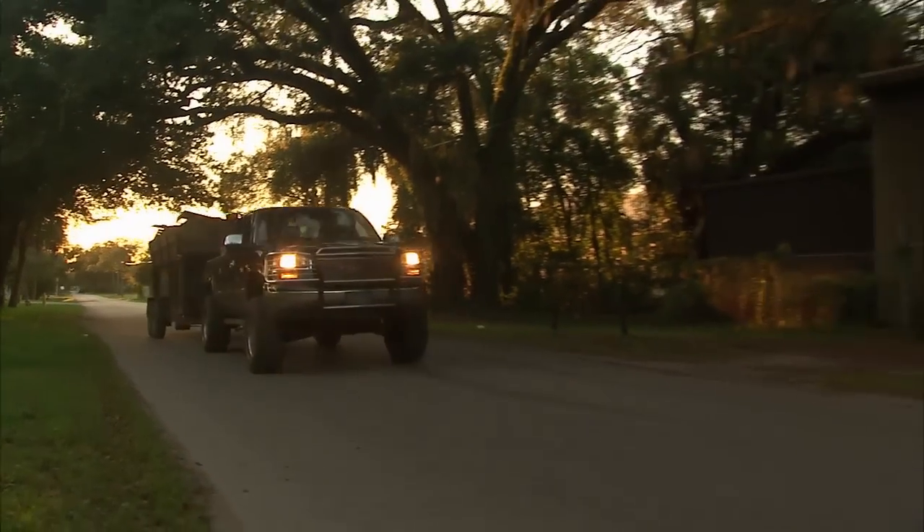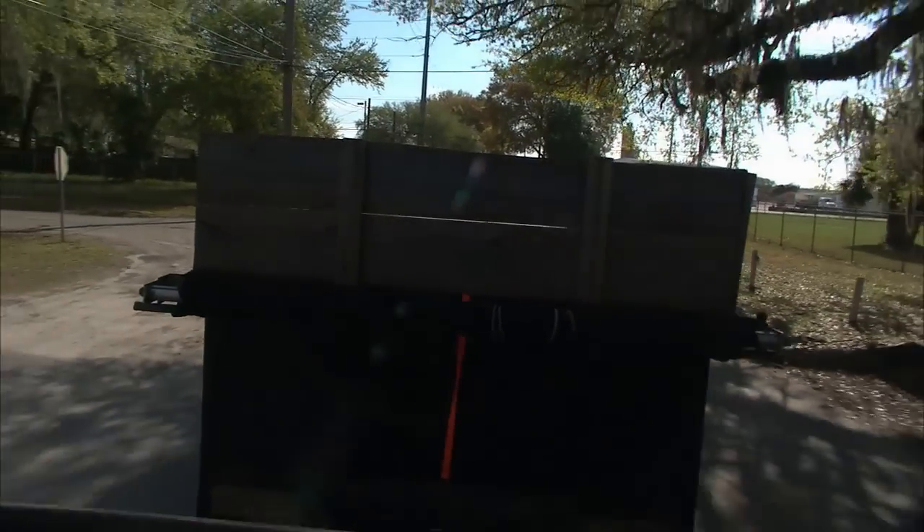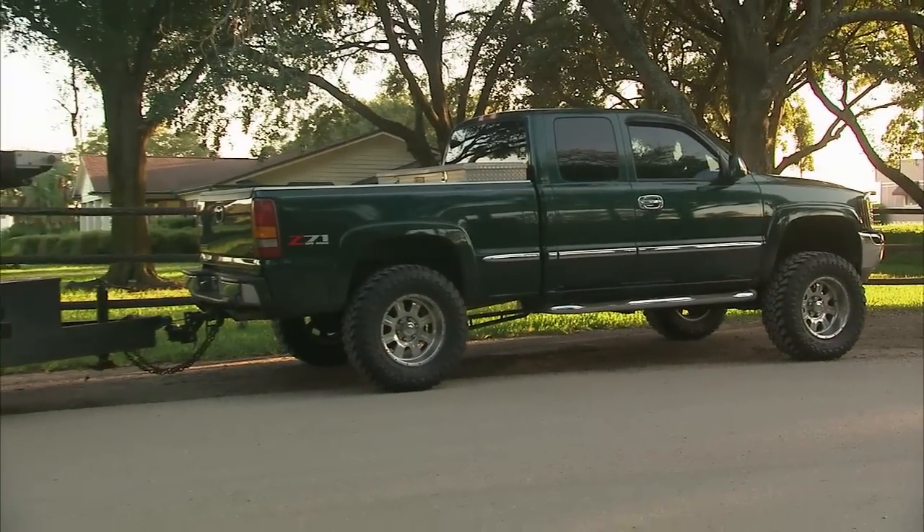Hey, welcome to Truck U. It's a nice day off for a little test drive. We got our buddy's 2001 GMC 1500 truck, and this is a truck he uses to pull a lot of heavy loads, and quite honestly, he's having a bit of an issue with it.